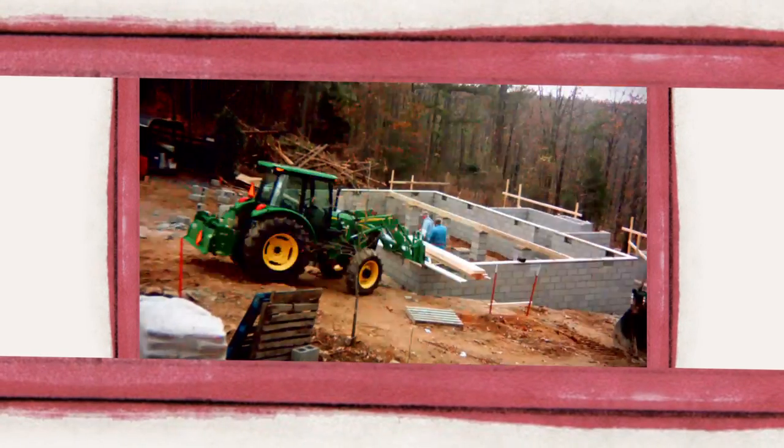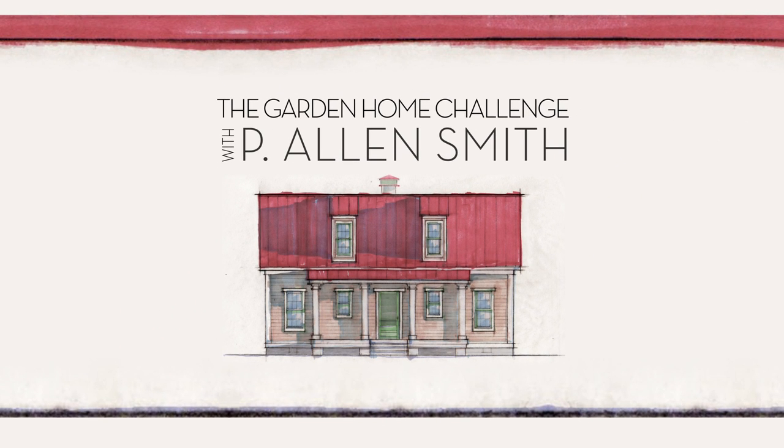I'm Alan Smith. Join me as I push the limits with time, budget, and creativity with the Garden Home Challenge, exclusively on eHow Home.